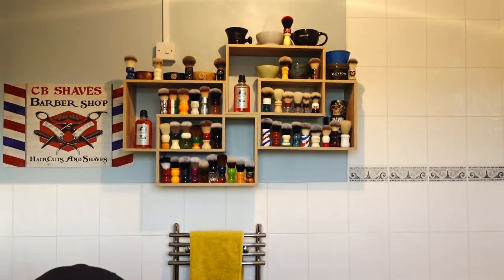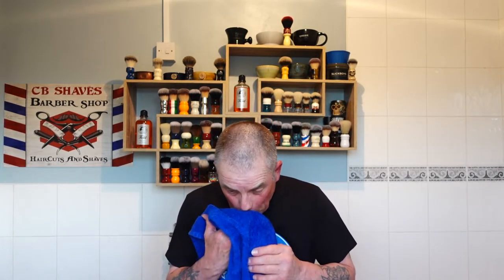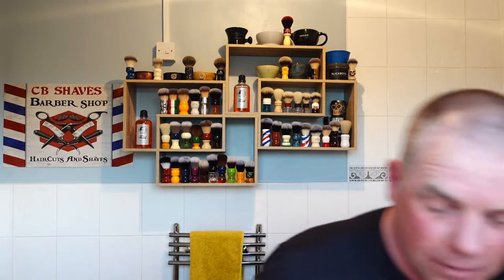Right, I'm going to wet the face, get a bit of warm water going and we'll get lathering. I'm looking forward to this - I love the scent of this soap. Just rehydrating the whiskers. I hope you've had a good week guys, I've had a busy week but a good week. This is a nice soft brush - not a great deal of backbone but it does a great job.